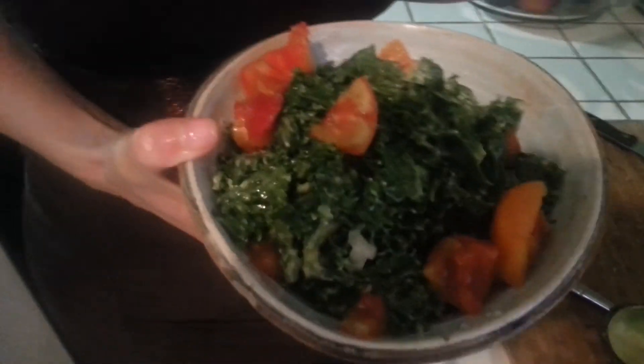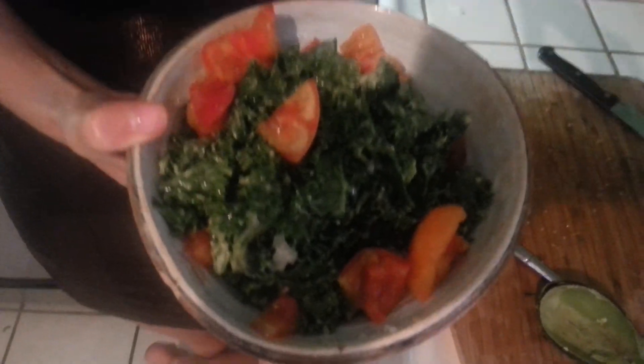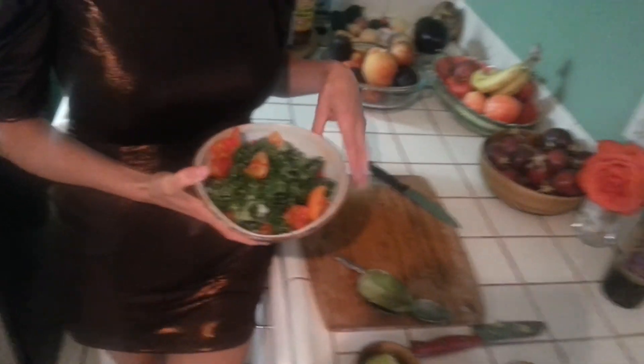It's kale salad — marinated kale salad. It's one of my favorite staple recipes, and one that I hear over and over that people remember: 'You taught me how to make kale salad — that was the best life skill I ever learned.' You can eat it like this, or sometimes I'll take a raw nori sheet and roll it into a nori roll to eat on the go. So thanks guys and have fun making your kale salad.